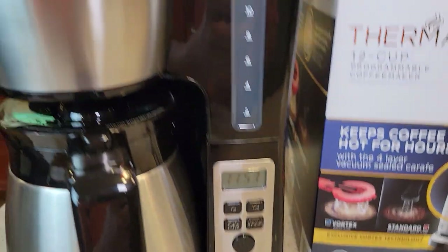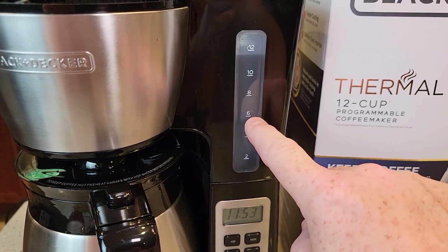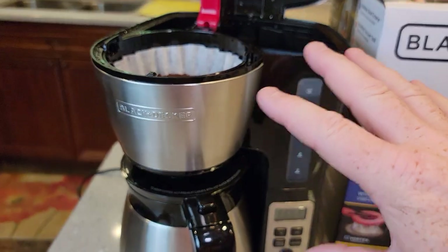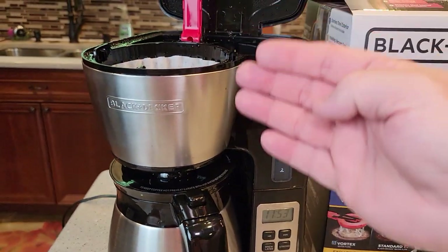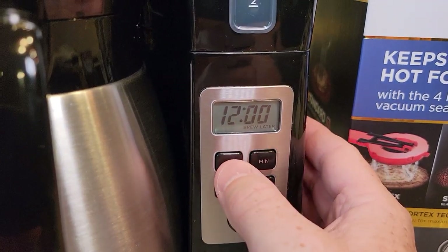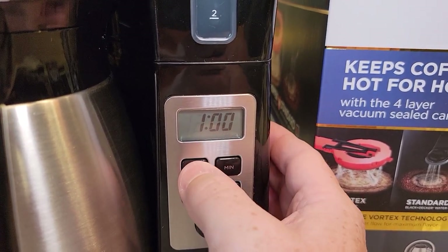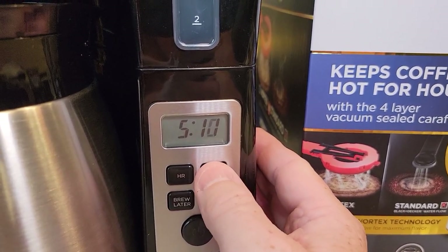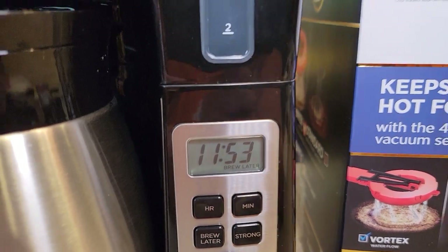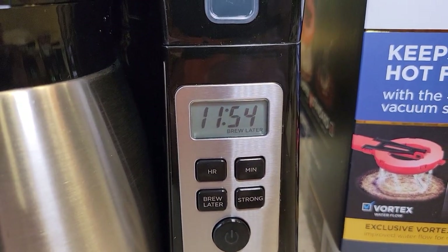To set the brew later, first make sure you've got your water filled. The brew later works just like a normal brew — if you only want six cups fill to the six mark and put six tablespoons in. I've got a full 12 cups ready. Press the brew later button once and it'll display the time. Set the time while it's flashing — I want 5:15 AM. Make sure the PM light is not on. The brew later light is now on and not flashing, so it's set.